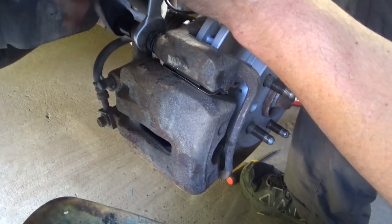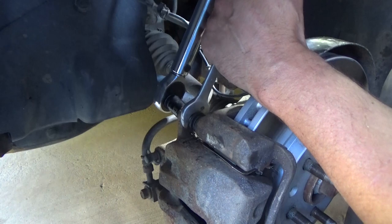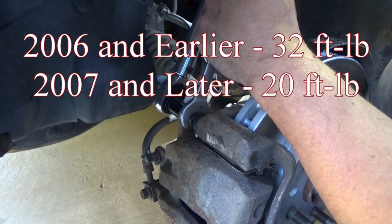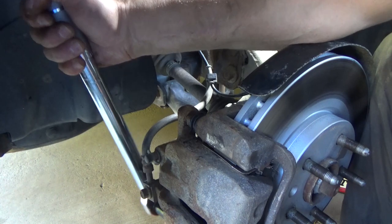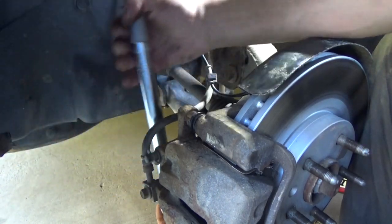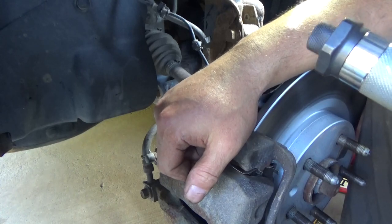We'll bust out the 3/8 inch torque wrench — I hardly ever use it. Thanks for watching. I appreciate everyone who takes the time to leave comments and questions. Hit that subscribe button; thumbs ups help me out tremendously in the YouTube analytics engine. I did over-tighten them last time, but that's okay, we got them off. Posting videos like this gives me something to respond to the trolls with — people who slam me for not using the torque wrench or not replacing the boots. At least I can link to this video and say I did it.